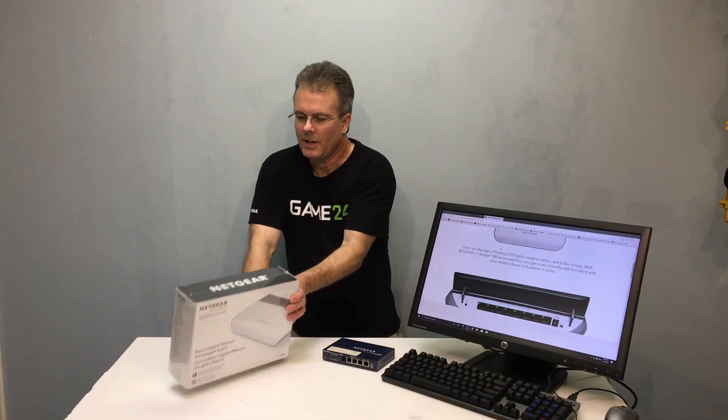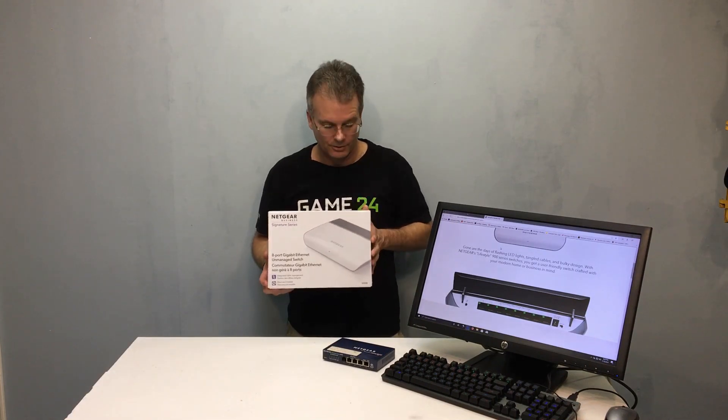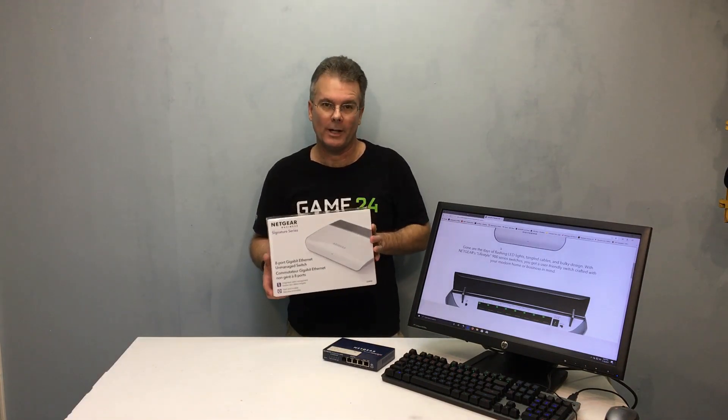Hello everybody, this is Chris with Overclockers Club. I've got a cool switch here from Netgear. This is a GS908. So let's get it out of the box and see what it looks like.